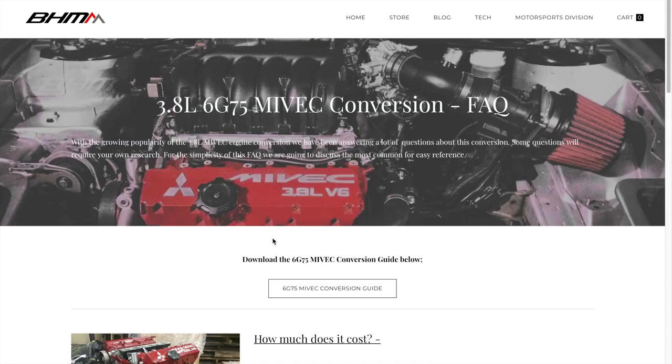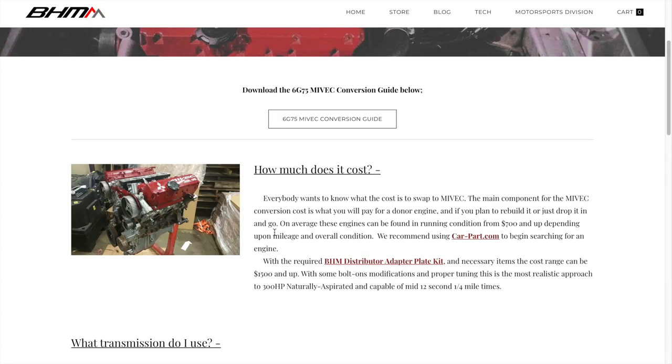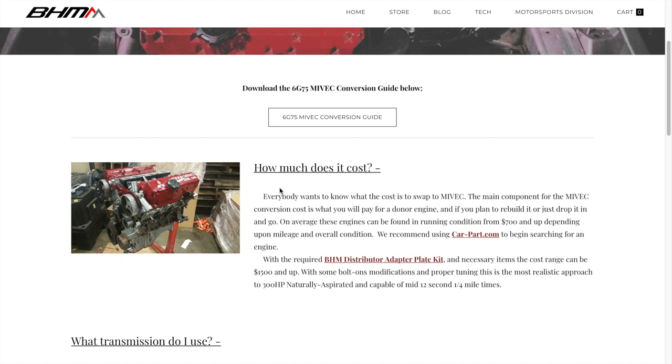Let's go to 'how much does it cost' — everybody wants to know the cost of the swap. It depends on the price you pay for things and how readily available they are. The motor is the bigger ticket item, it's the meat and potatoes. Depending on where you can find a good running motor and the other parts, roughly you can do it for $1,500 and up with some bolt-on applications.